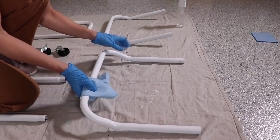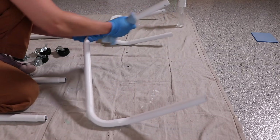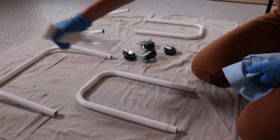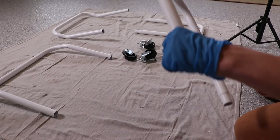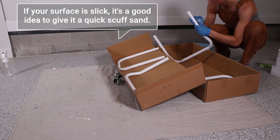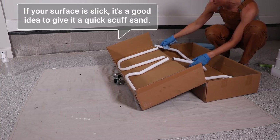This is brand new, but this is something you would definitely want to do if you had a used one. Plus, I don't know if there's any grease on it from being manufactured. So just cleaning it with Simple Green, taking some water and rinsing that residue off. And then I'm setting everything up to spray paint.